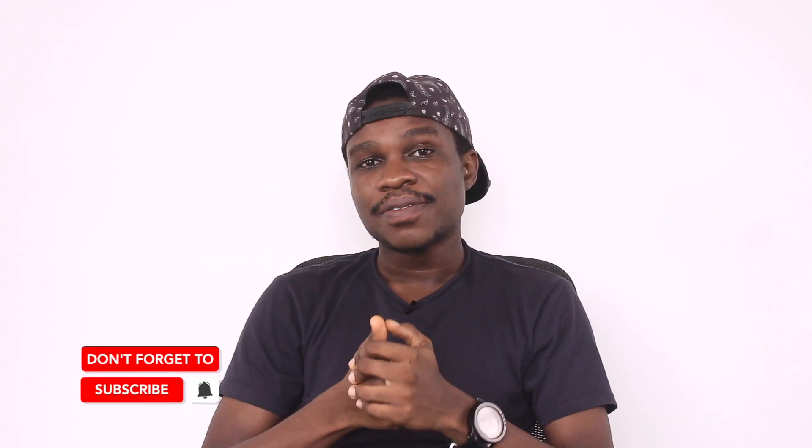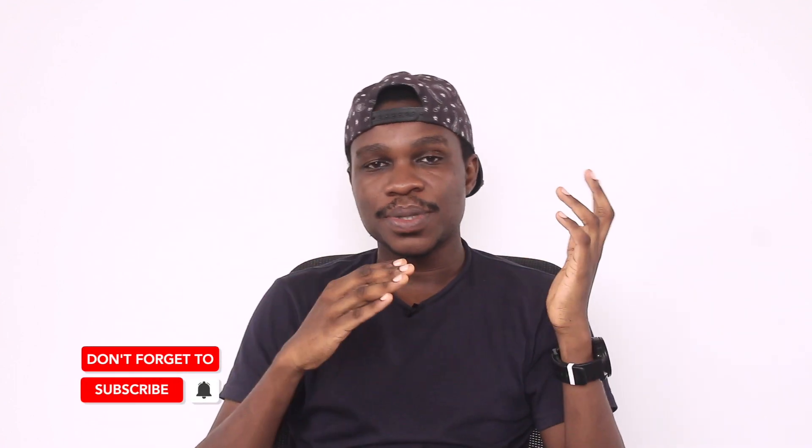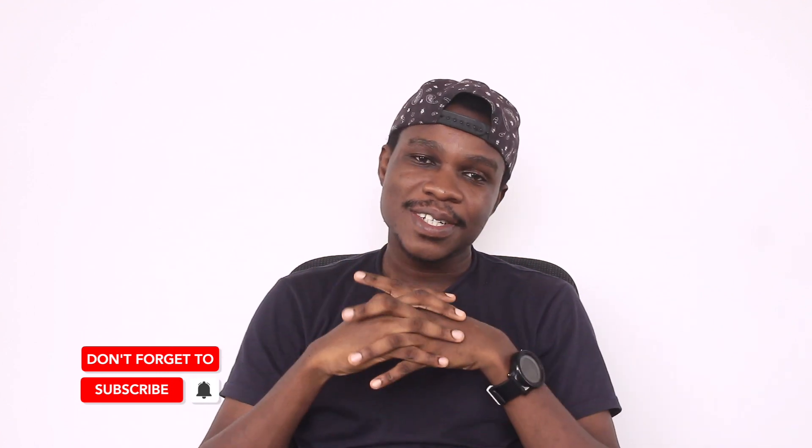Thank you so much for watching. This is amazing — this channel has grown and it's continuing to grow, and that's all because of you guys. Thank you so much for watching the videos, for liking, for commenting.